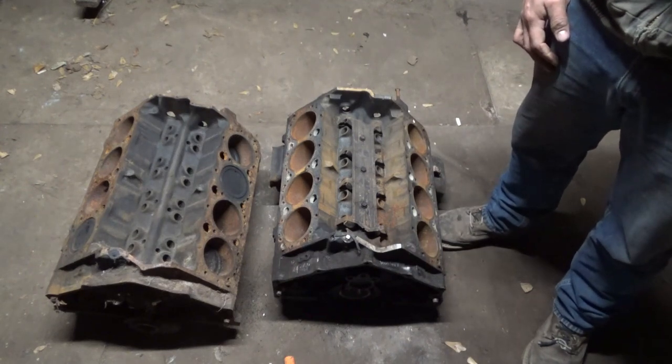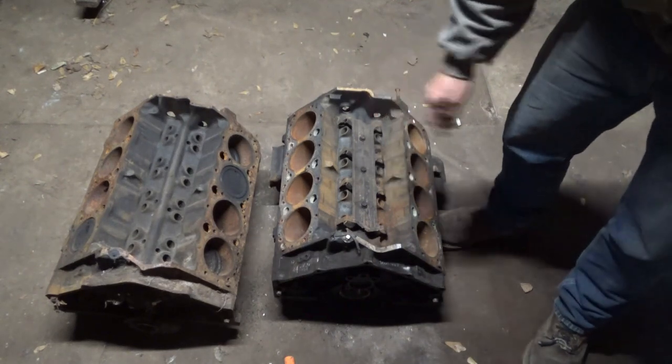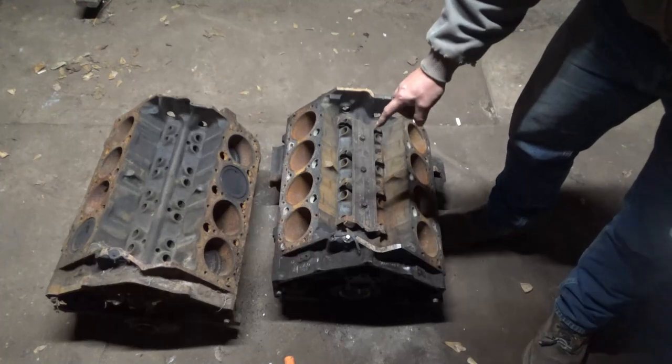I have two 305 Chevy small blocks right here. One is a factory roller and one isn't.